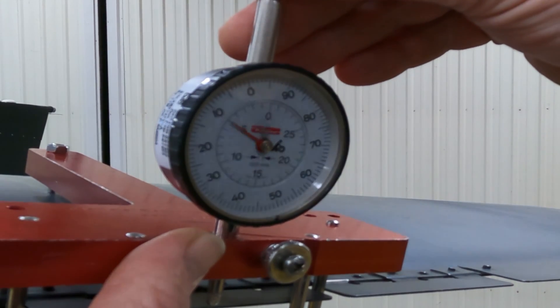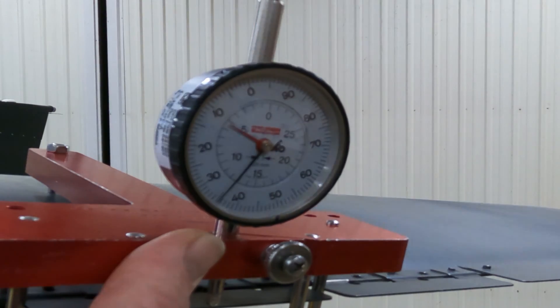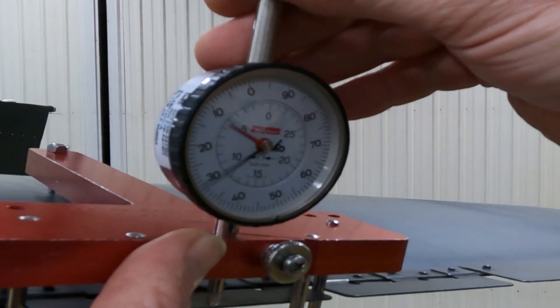Keep going until it hits the stop. If you want to make sure you have it right, just bounce it up and down a little bit — not crazy. I'm reading 5.35.